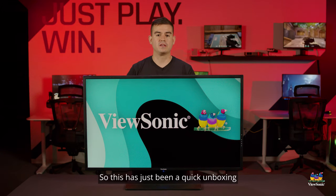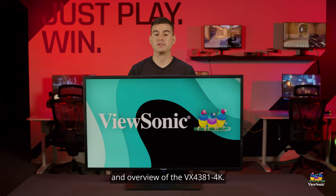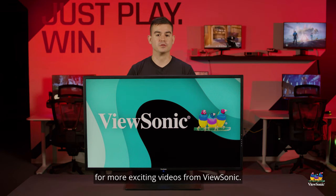This has just been a quick unboxing and overview of the VX4381-4K. Please watch this space for more exciting videos from ViewSonic.